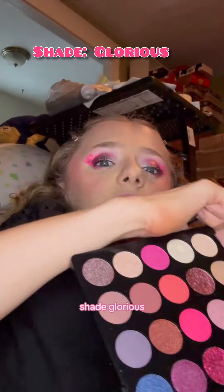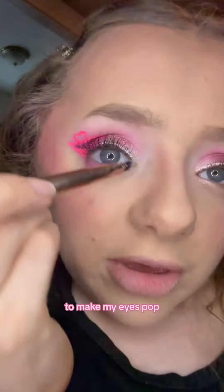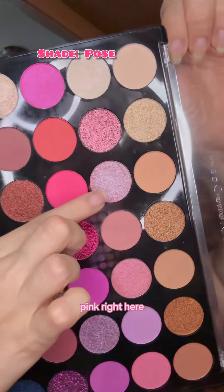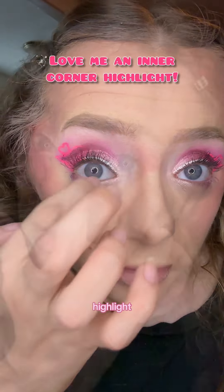Using a small brush with a light pink shimmer, I'm going to bring it to the pink we just laid to make my eyes pop. I'm applying the pink right here on the waterline. Then adding the inner corner highlight in the shade Ballet.